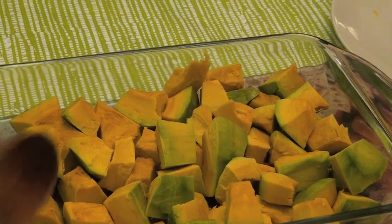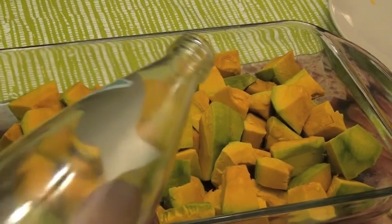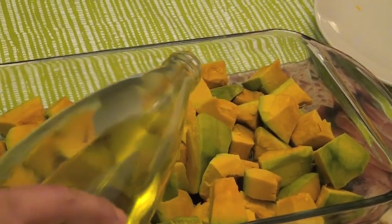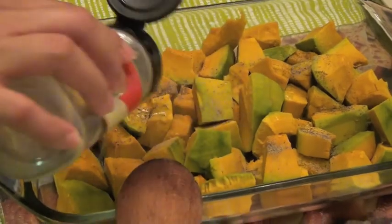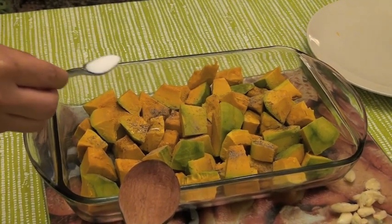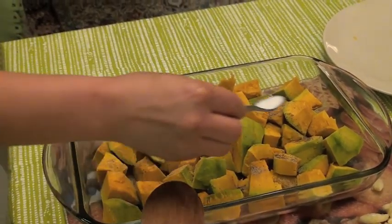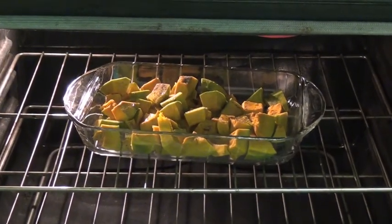Okay, so you put the butternut squash into the tray, then you put some olive oil, then some pepper, then some salt. Then put it in the oven for 15 minutes.